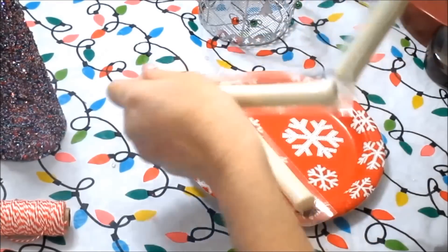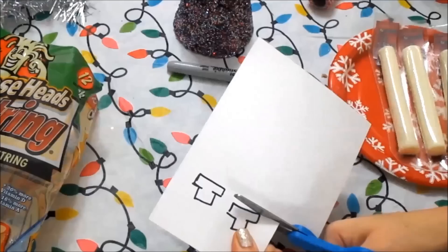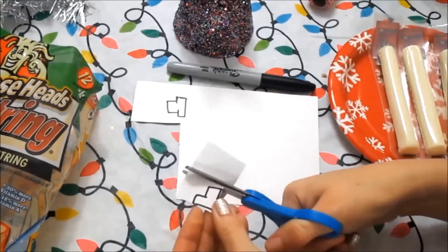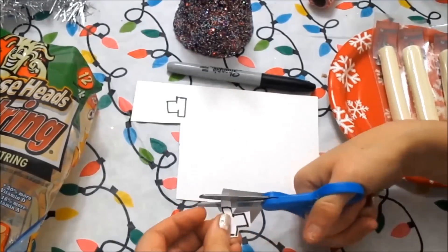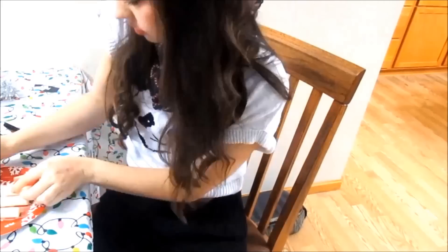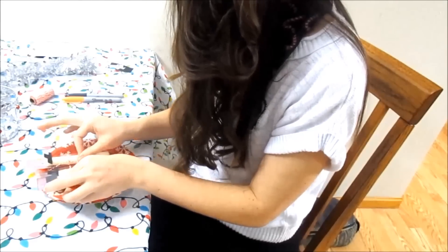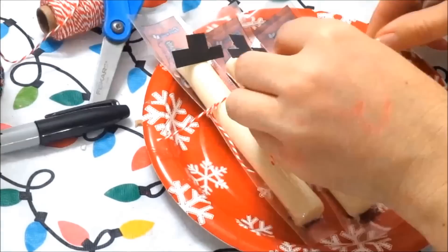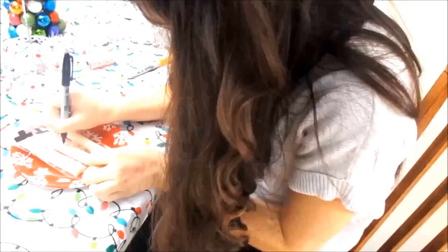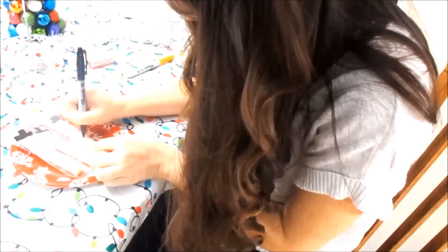For the string cheese snowman, I'm just taking some string cheese. I'm adding little hats onto a piece of paper and cutting those out — I failed to use this scissor but I recommend using a better one. When you're done, just attach the little hats onto the string cheese. I tied some little bows with a super cute candy cane string I got at Target. I also took a sharpie and drew little buttons and little eyes on the snowman to give them character and make them actually look like a snowman.